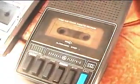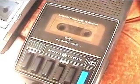Now recording with the General Electric DC bias cassette recorder, Model M-8443A — no battery cover on it. Now using this recorder with an external microphone. Recording on this machine.